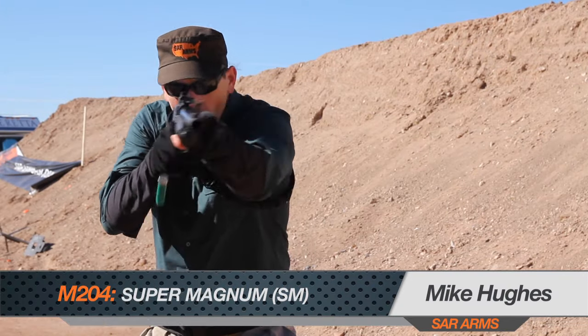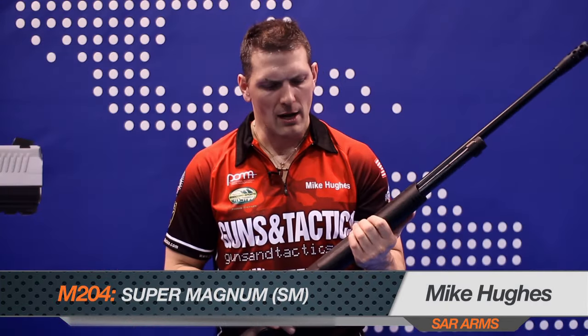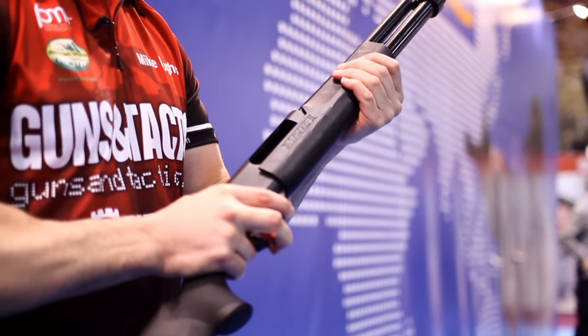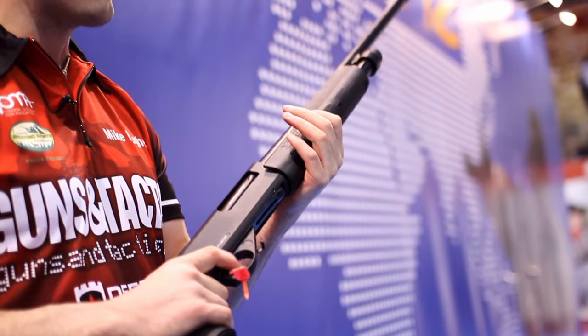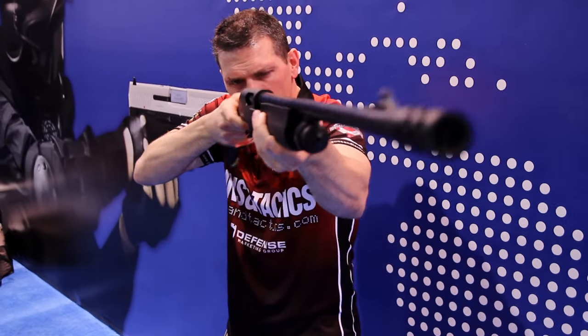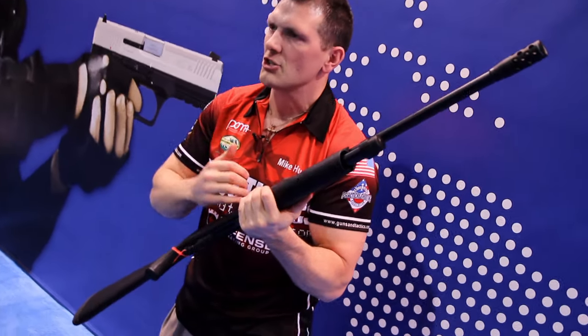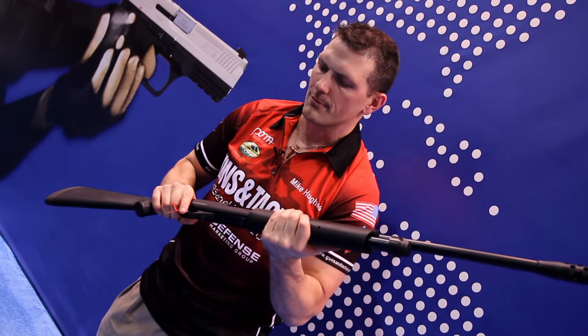The SAR Arms M204 — it's the SM Super Magnum series, so it can actually house 3.5" Magnum shells. What I really like about this gun is the extended foregrip. It's not just a small foregrip; you can actually grab this in any area and work this action. From shot to shot, you have good confidence of a nice full pull ejection of the shell, and it locks in place with a very firm positive assertion.